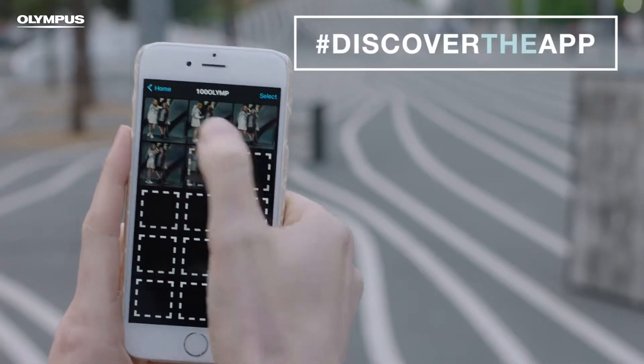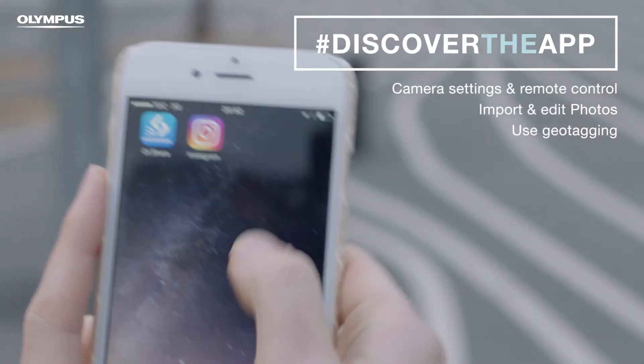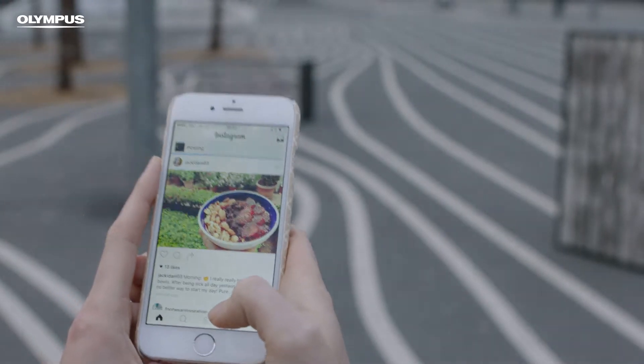You can use the app for so much more. And when you transfer the photos to your phone, you can share your pictures on your favorite social media platforms. There is so much more for you to learn — check out my other tutorials.